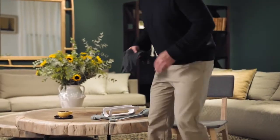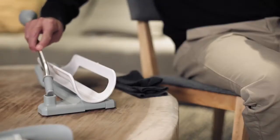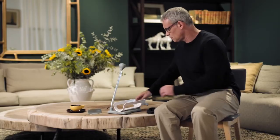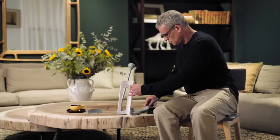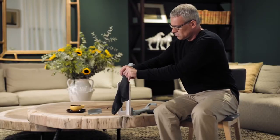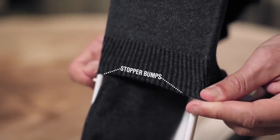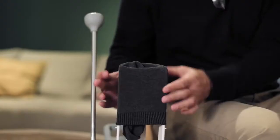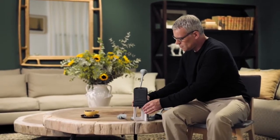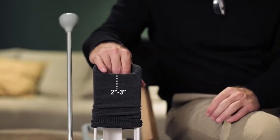Now, let's get started! Attach the handle to the base until it clicks. Raise the Socky arm to an upright position. Place the sock over the Socky arm, heel facing towards you, up to the stopper bumps. Press the sock down over the arm, leaving the sock 2 to 3 inches loose to make room for your foot.